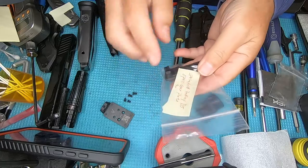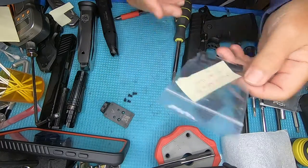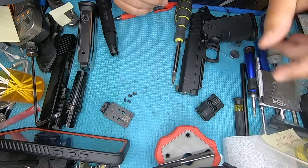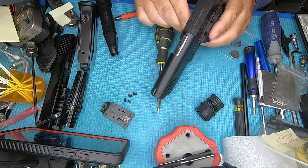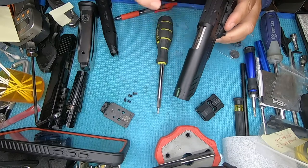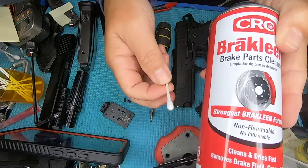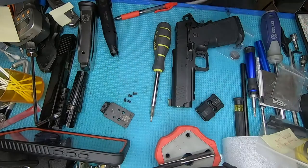Don't forget to label the things as you take them off — I promise you'll end up with parts and screws sitting around you don't know what they go to. Once we take it off, it's actually pretty clean up here, but just to be on the safe side we're going to clean it with a little brake fluid and a Q-tip.